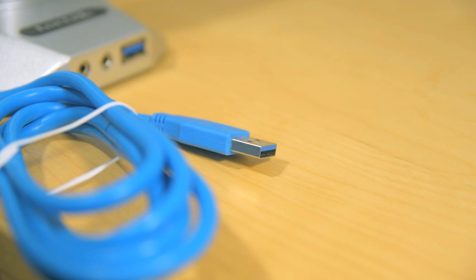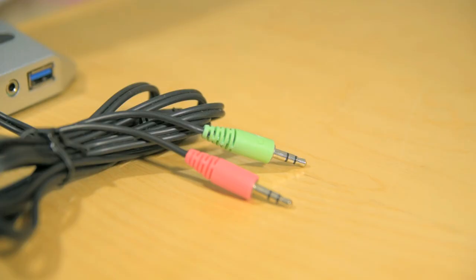I'm a big fan of this because it's a good place to charge my phone, connect an external hard drive, or if I had a mod mic, I wouldn't have to run it all the way to the back of my computer.